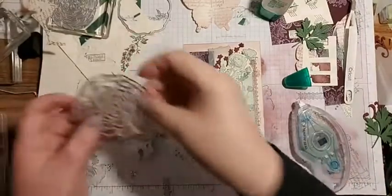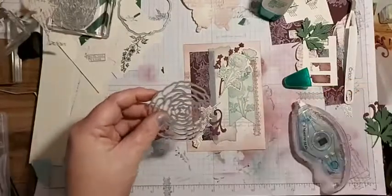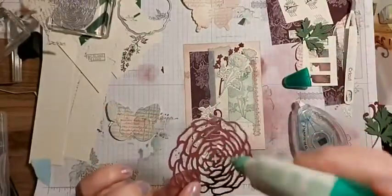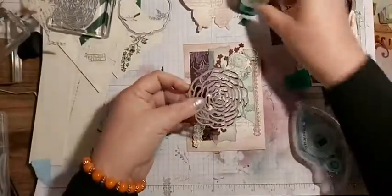Then we have our flower - now I'm renowned for making a massive mess with glue on these, but it won't matter because there's going to be a butterfly on top so it'll be fine.